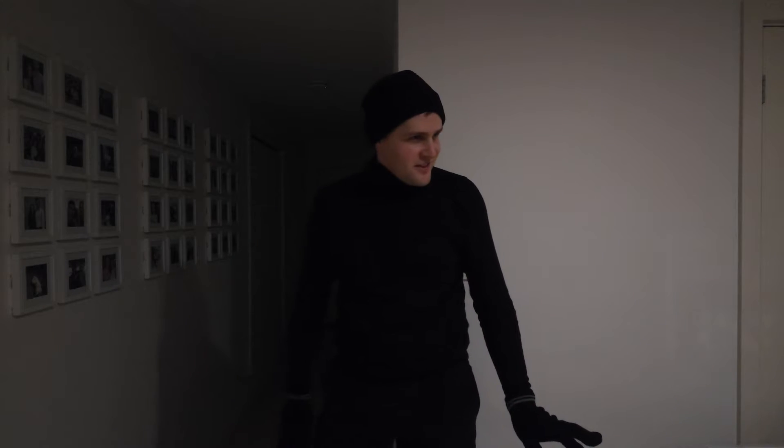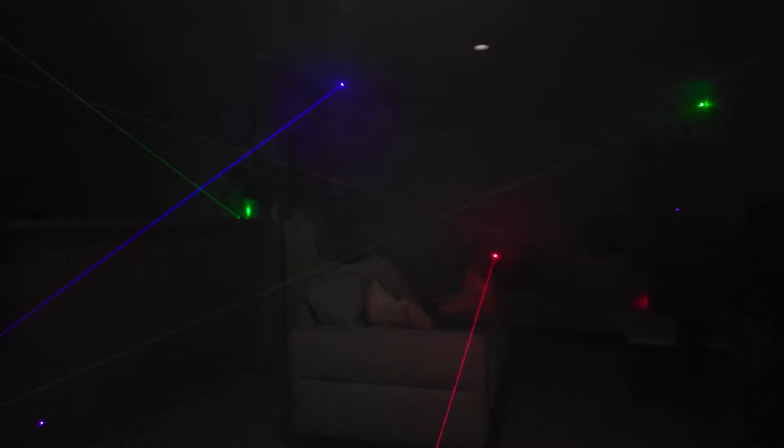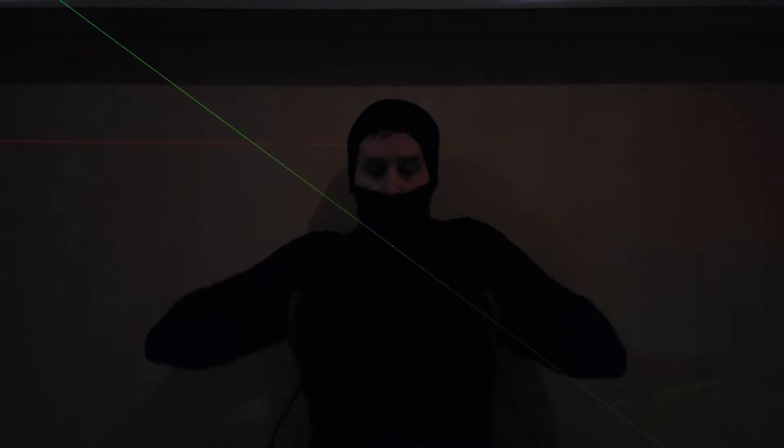The final challenge: lasers. Let me show you how it's done. That was almost too easy.